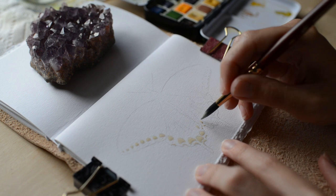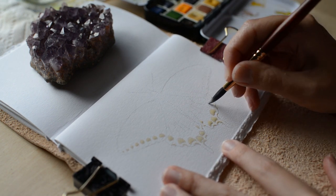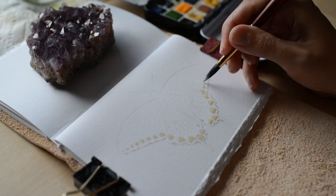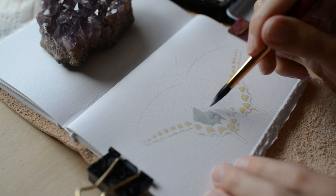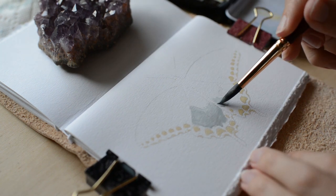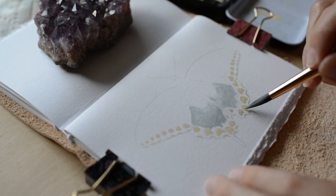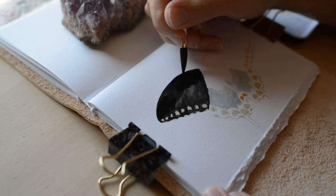About two weeks ago I was taking a walk and I came across this swallowtail butterfly on the side of the road, and sadly it wasn't alive anymore but it was perfectly intact except for a few wing tears. I was really sad because this beautiful creature won't be able to fly again, and I felt an urge to paint it — so here's a little tribute to you, butterfly.